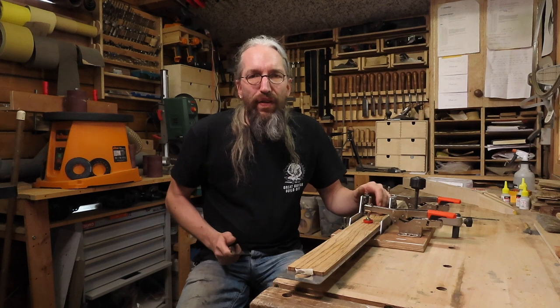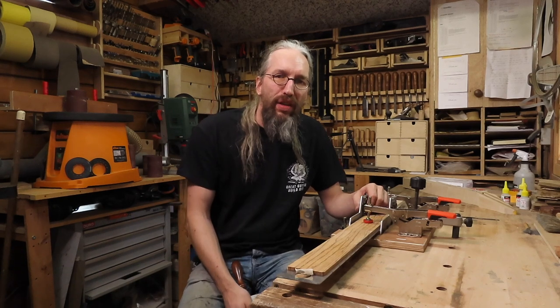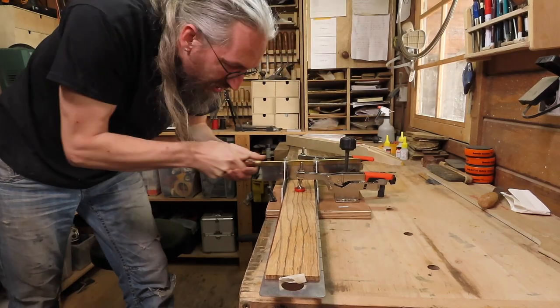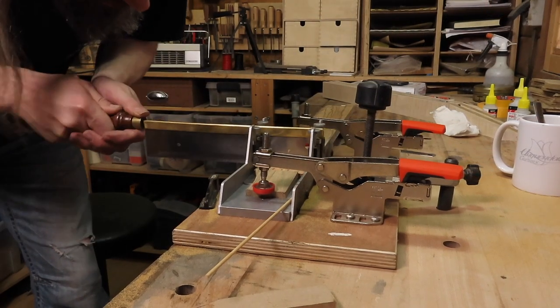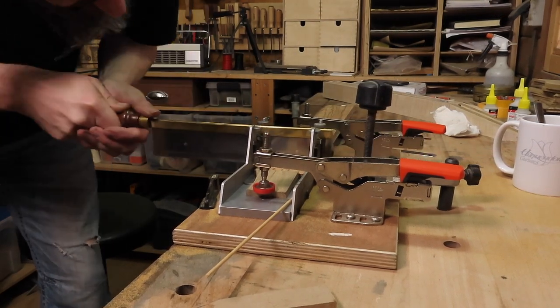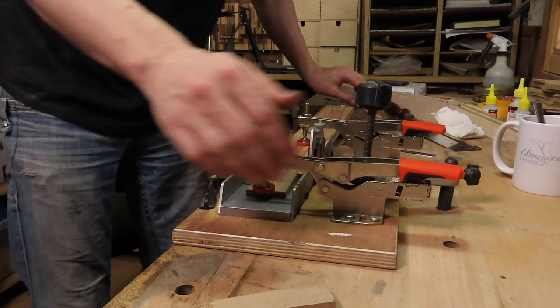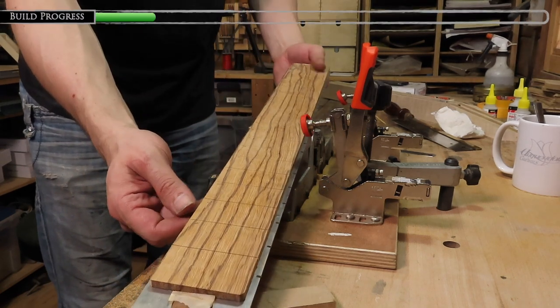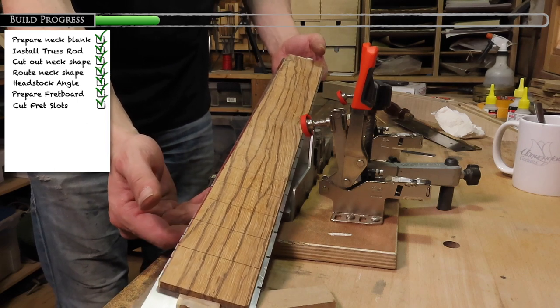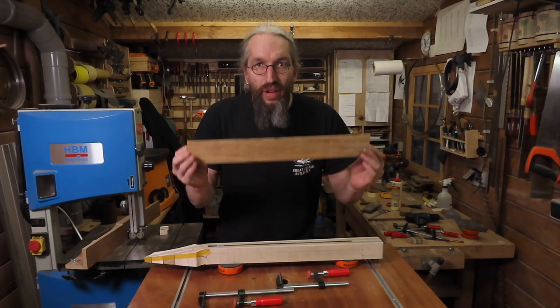Next job is to cut the fret slots, and I had a sneaky suspicion that cutting these fret slots in this marblewood by hand wasn't going to be a fun job. One fretboard done and as I expected, it wasn't fun. So the fretboard is slotted — 24 slots — and ready to be glued to the neck.